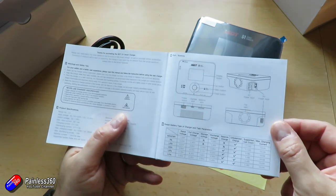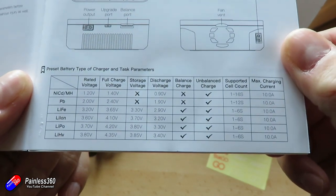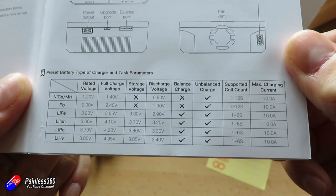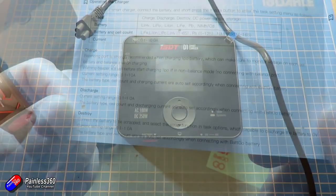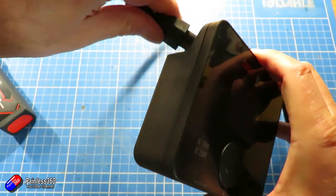That should provide plenty of power with the single battery connection on the unit. It will support all the usual range of batteries. It's a reasonably weighty thing at about 460 grams, and 126 by 115 by 49 millimeters, so it's desktop size. When you plug the unit in, it powers up instantly. There's no power switch, which is a little bit of a shame.